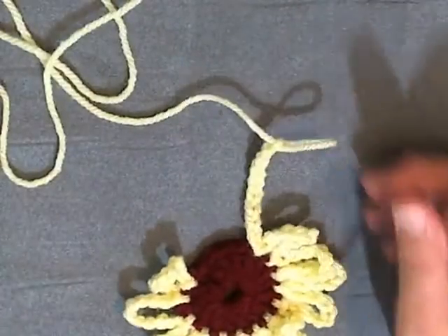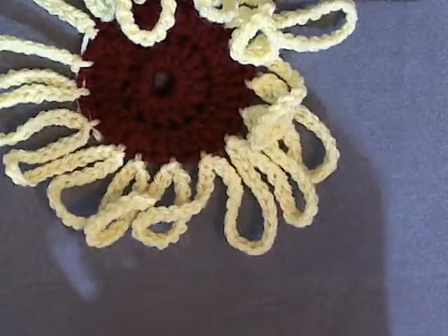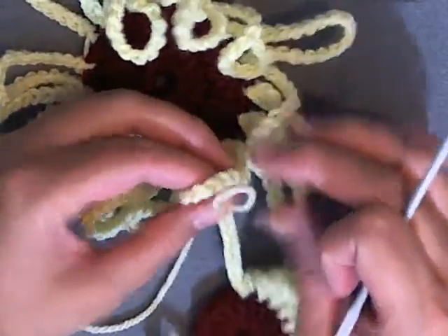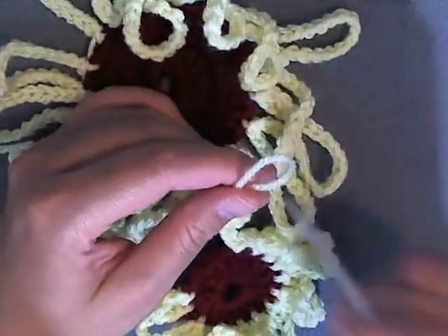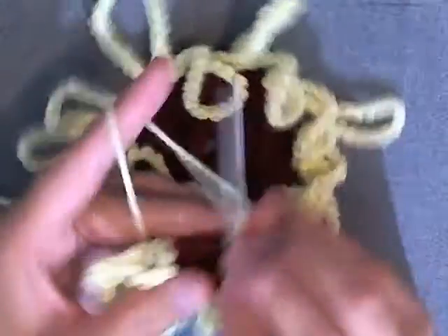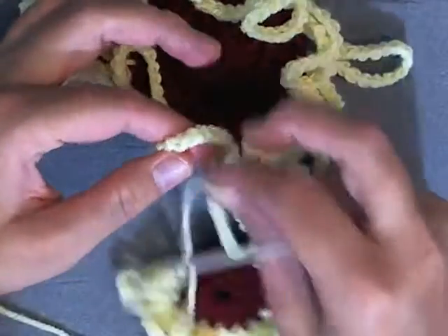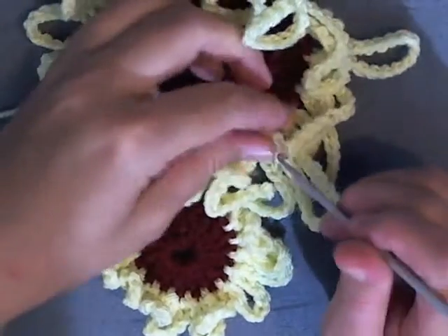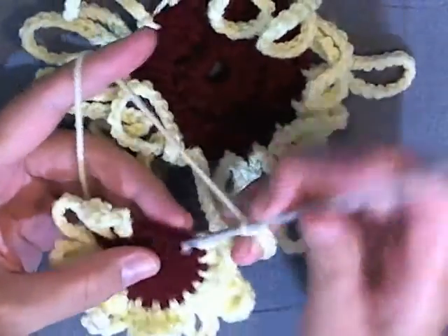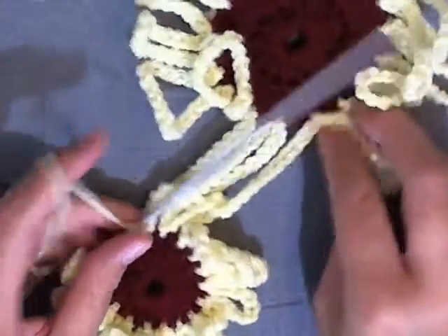Once you've got the first petal done, get your big flower and attach it to one of the big petals. Make the petal as usual: slip stitch, chain 10, and continue. Then the next stitch to the left, slip stitch and chain 10. For the final one of the first small flower, just slip stitch — you wouldn't chain 10 — and that's how you end the first one.